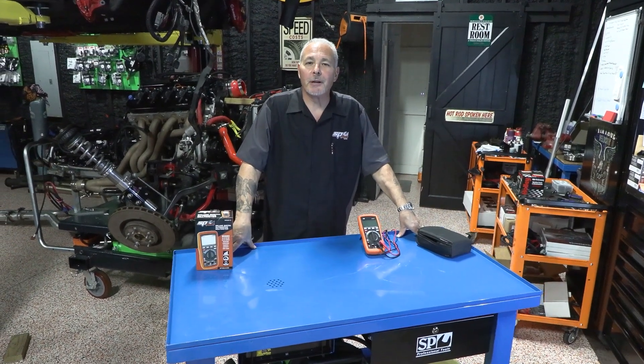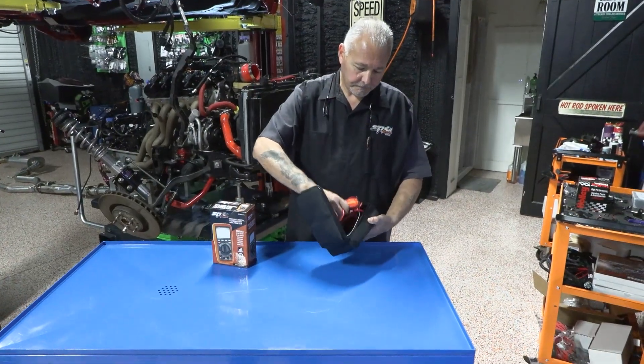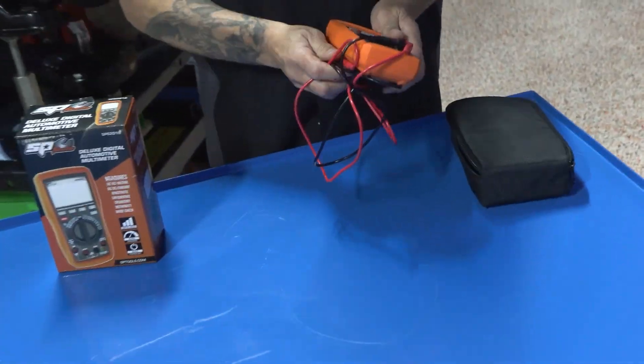We're here again in the Cutting Edge Garage to talk to you today about multimeters — more to the point, about a true RMS multimeter versus a traditional multimeter. That's generally the first question: why a true RMS meter versus a regular multimeter? What's the difference?